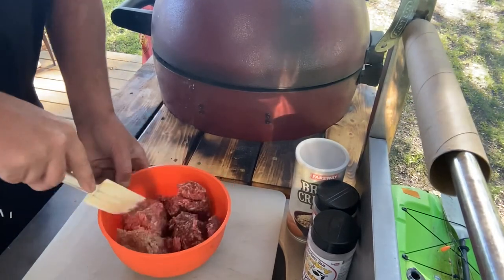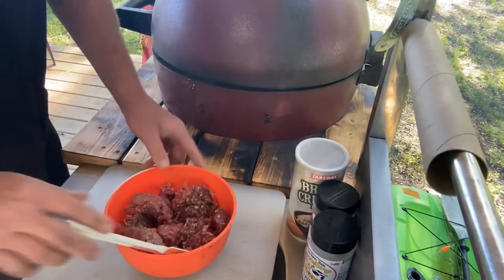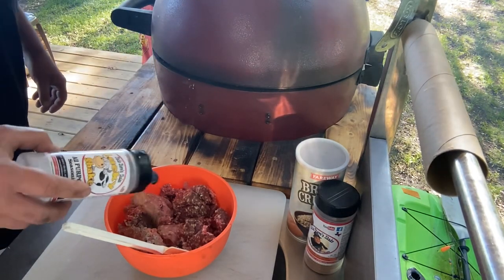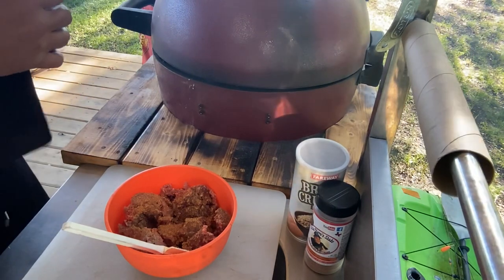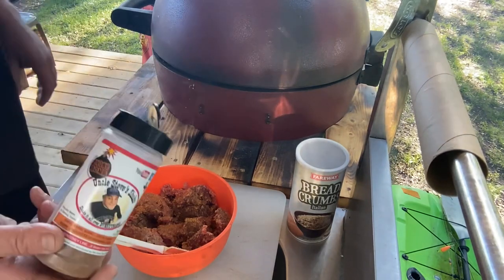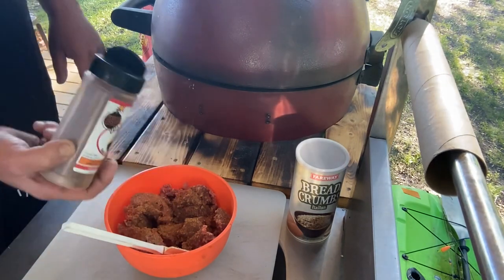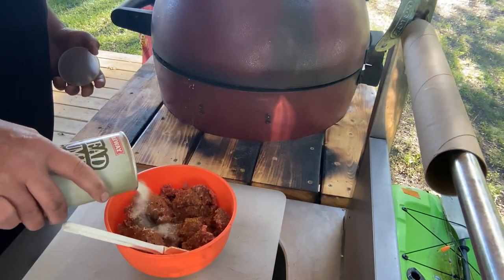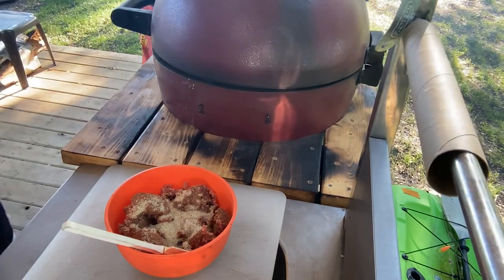We definitely need to put some flavor in here. First thing going in: Uncle Steve's Lucky Shake - me and Steve, it's like bread and butter. Next up is Joy's Outdoor Kitchen Number Two Smoke Bomb, just a little bit - a little more or a little less depending on what you like.